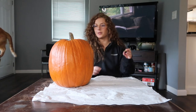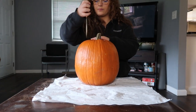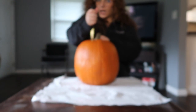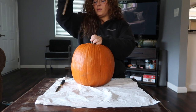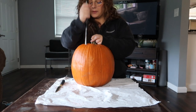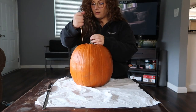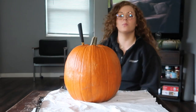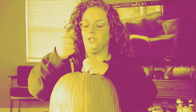First things first, I think we need to cut the top so I can gut it. Maybe I shouldn't have it towards me because I just feel like I'm going to... whoopsies. This is why I don't do pumpkins. I'm already sweating.